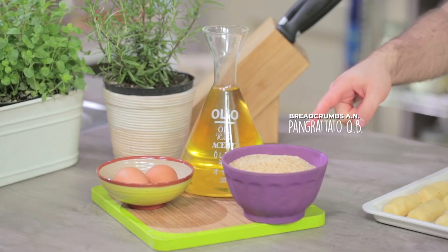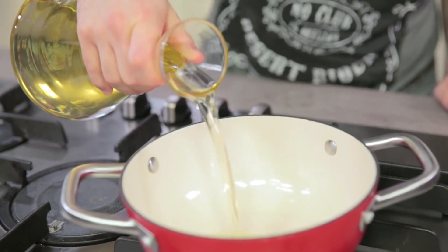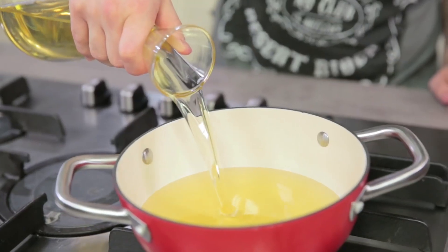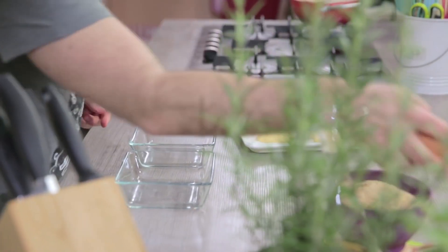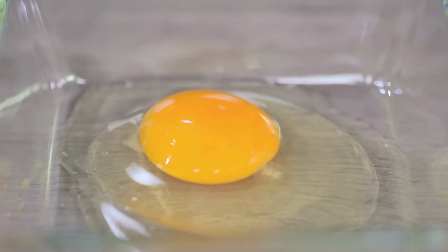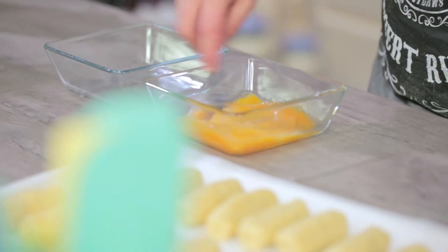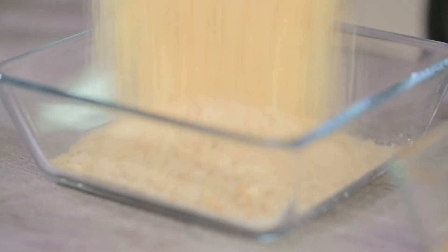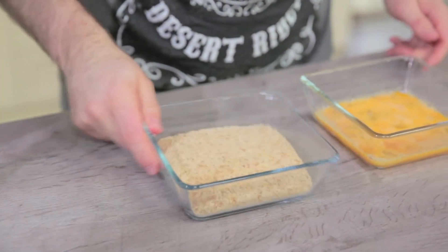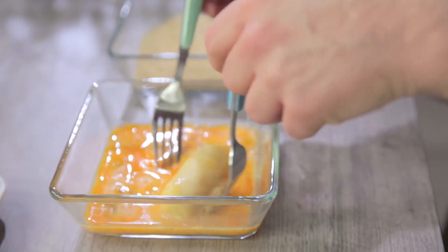Let's see what we need to bread and fry them: breadcrumbs, eggs and seed oil. Let's go and heat the oil in a pan — I'll turn it on at medium heat. And in the meantime I start breading the croquettes. I put the eggs in one bowl and beat them with a fork. In the other bowl I put the breadcrumbs. In order not to get my hands dirty, I use forks — after drenching it well in the egg, I put my cylinder in the breadcrumbs.